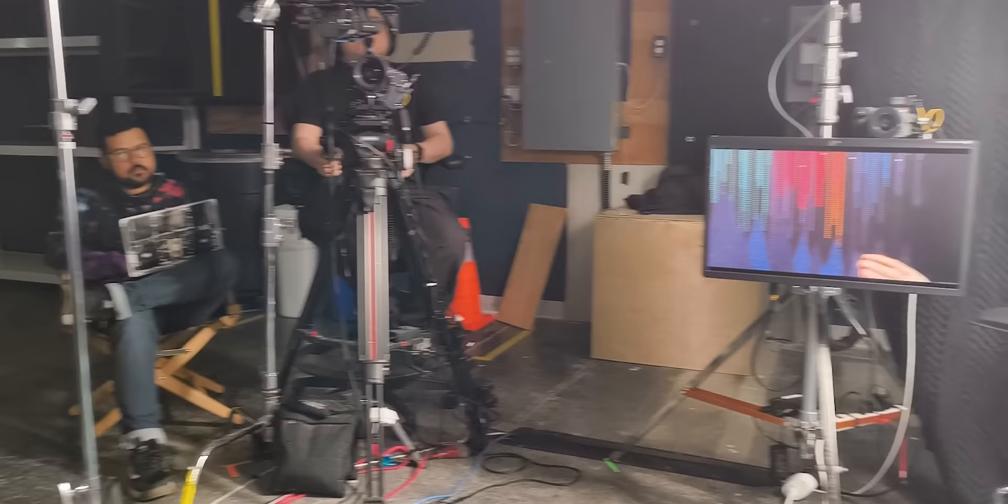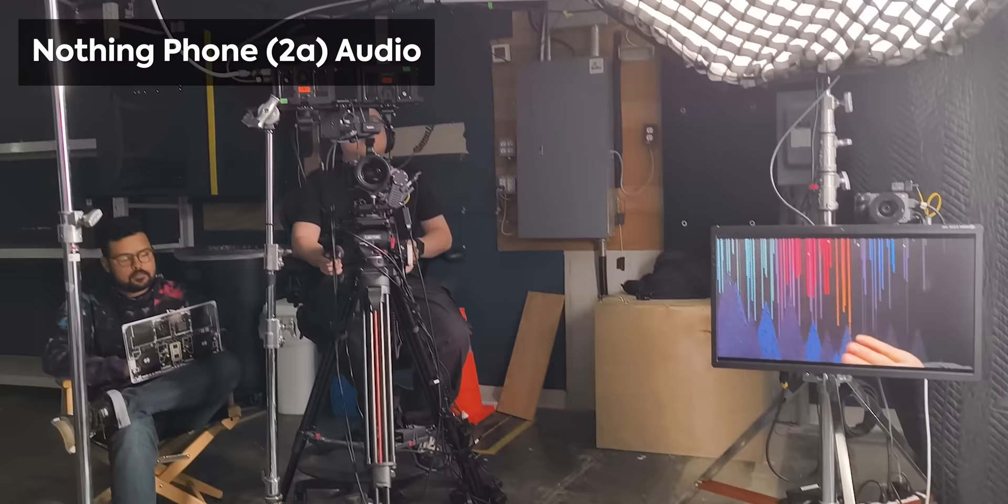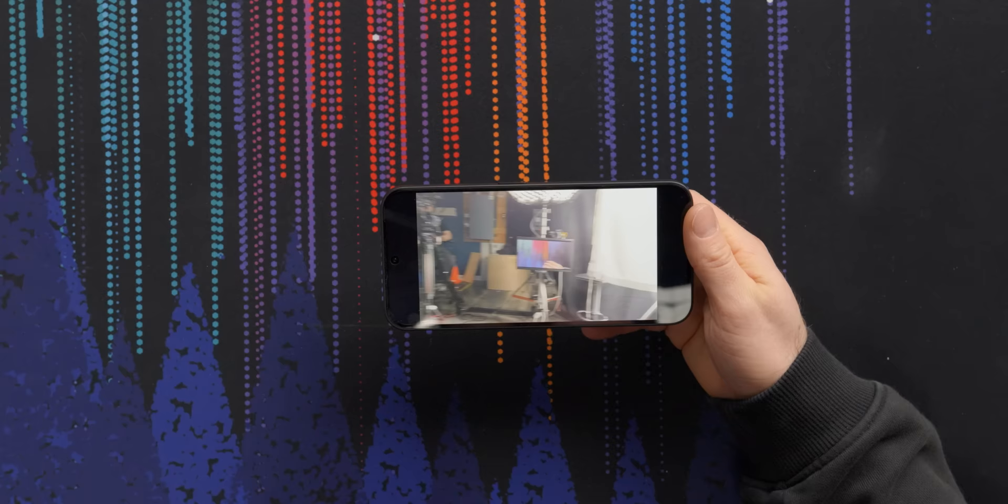For video, she'll do 4K 30fps, and the lab reported that the audio recording quality was actually surprisingly decent. That's a pleasant surprise. Really not bad at all.